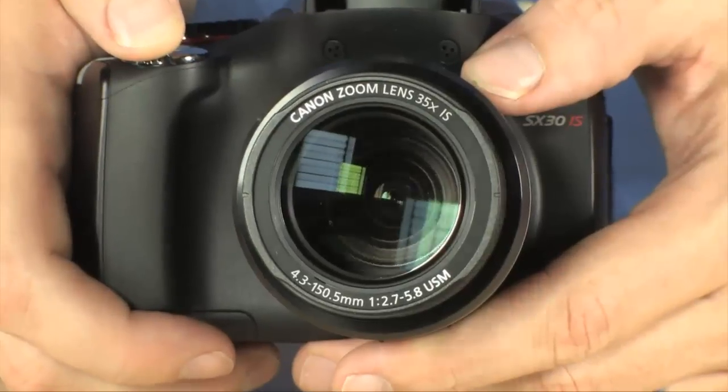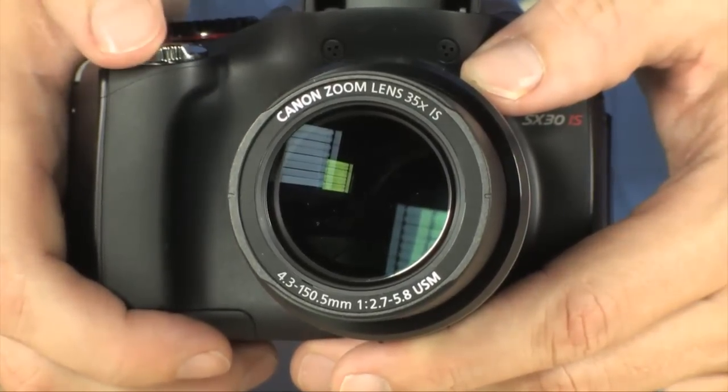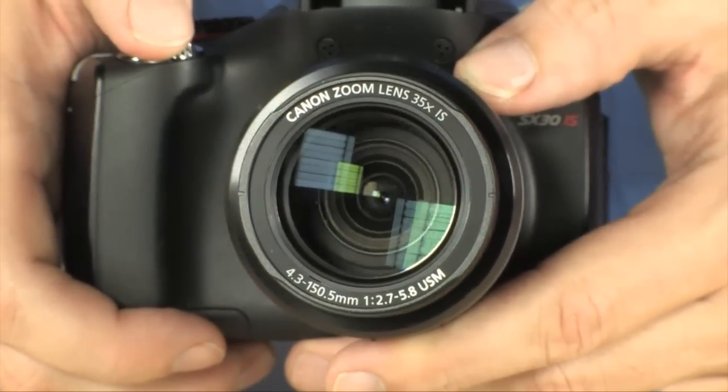It's got a nice wide lens — an absolutely fantastic Canon lens. Canon glass always produces some of the best images you can find anywhere. 14 megapixels, super high resolution.